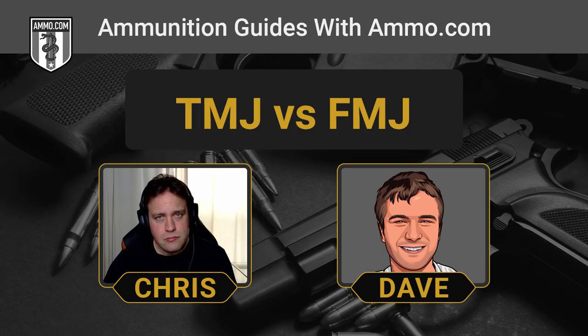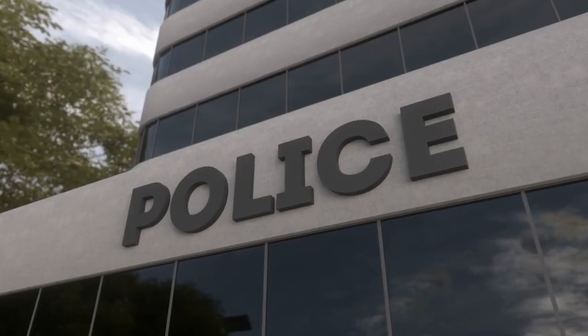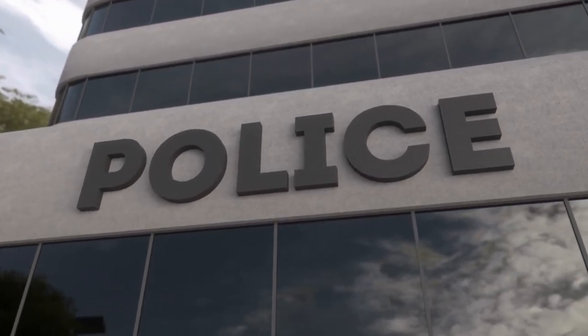The TMJ prevents hot propellant gases from evaporating lead off of the bullet's core, which promotes a healthier shooting environment. If you're an everyday average shooter going to the range once or twice a year, inhaling a little lead probably won't give you brain damage. But if you're at indoor ranges that are poorly ventilated, the TMJ might spare you from health problems. A lot of indoor ranges are now requiring total metal jacket ammunition because of lead exposure, and during high-volume sessions like police qualifications, air filtration just can't keep up.